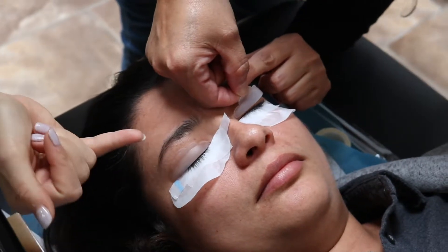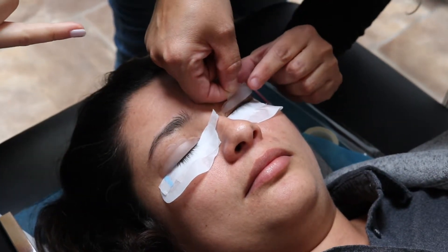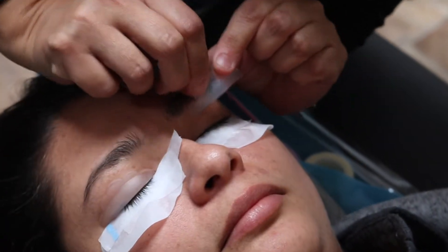If it overlaps down here, you don't want it to overlap too much in there. Line up the inner corner first and then place it against the lashes.